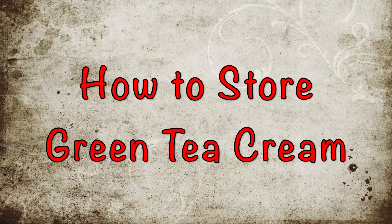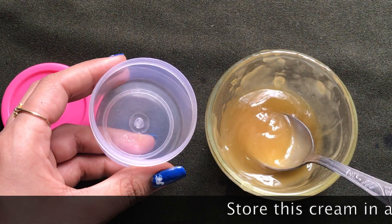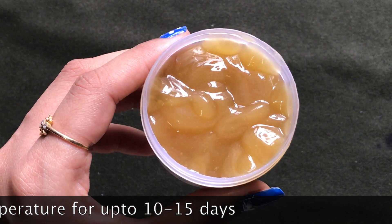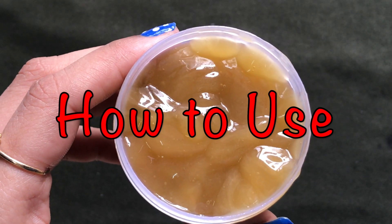Now let me tell you how to store this cream. You're gonna need an airtight container. I'm just transferring this cream into this small airtight container, and you can store it at room temperature for up to 10 to 15 days.